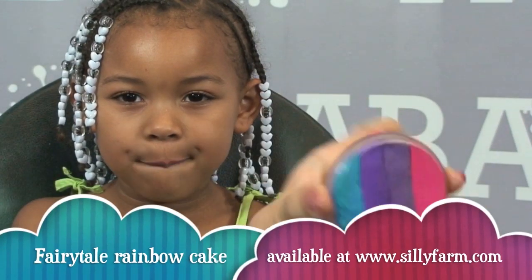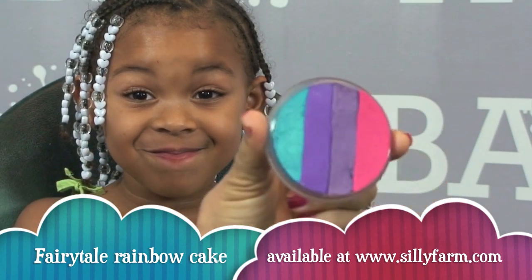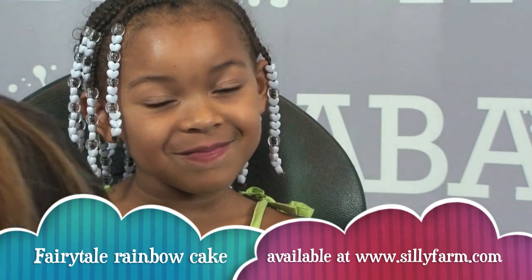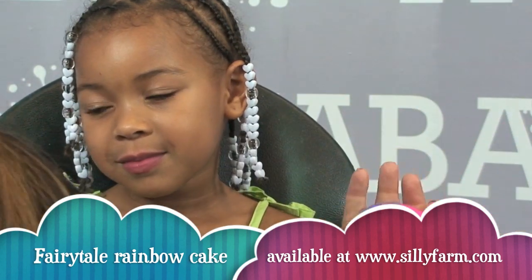I'm going to start off by using this fairy tale rainbow cake. If you guys know me, you know I love the pinks and the purples and all those pretty colors, and so does she. She's growing up — I love her. So I will start off with my rainbow cake.